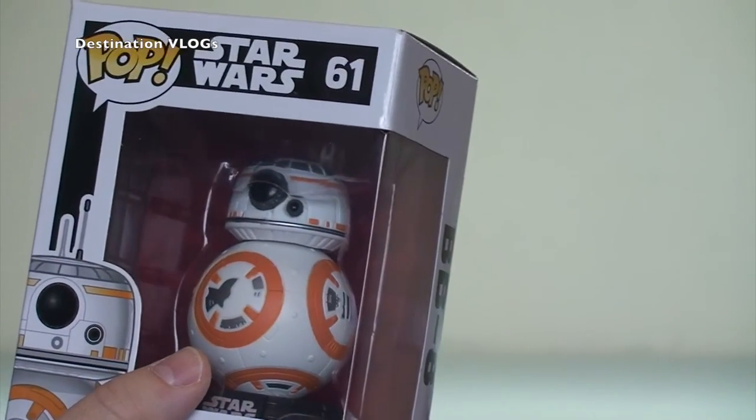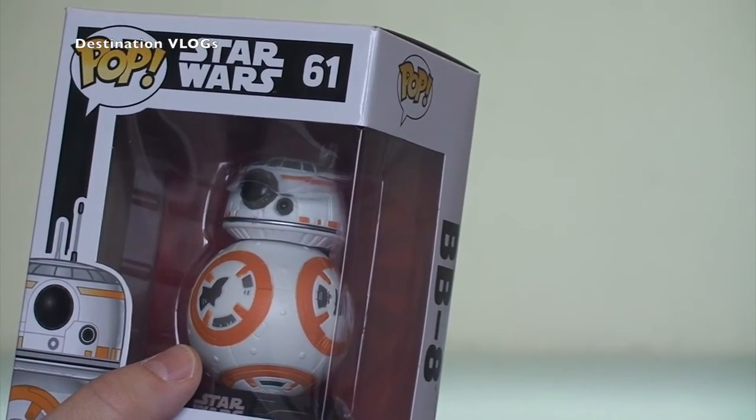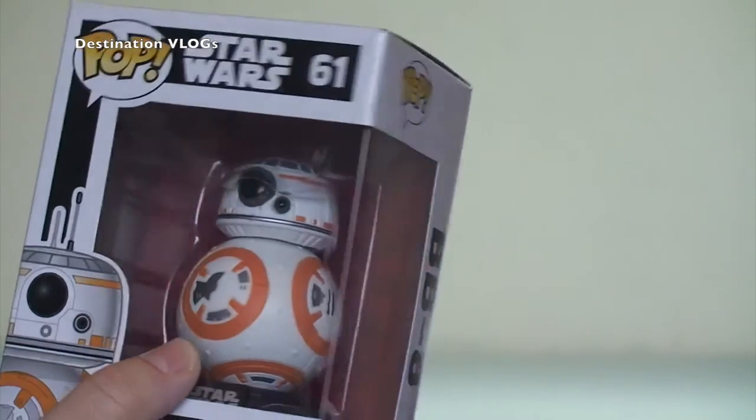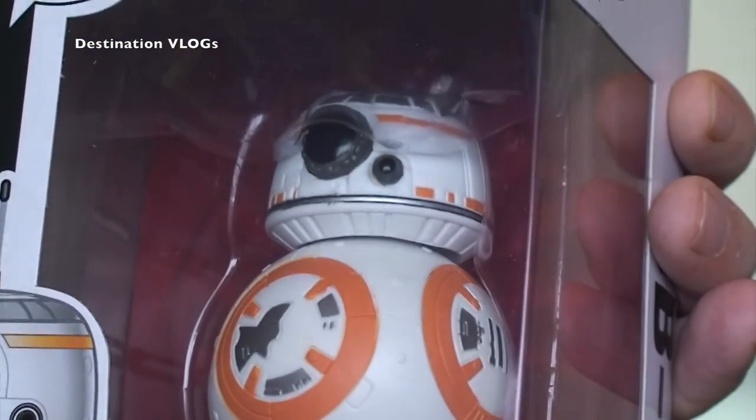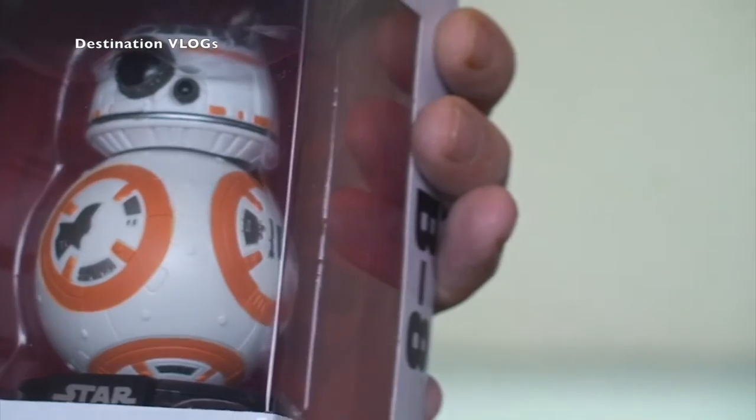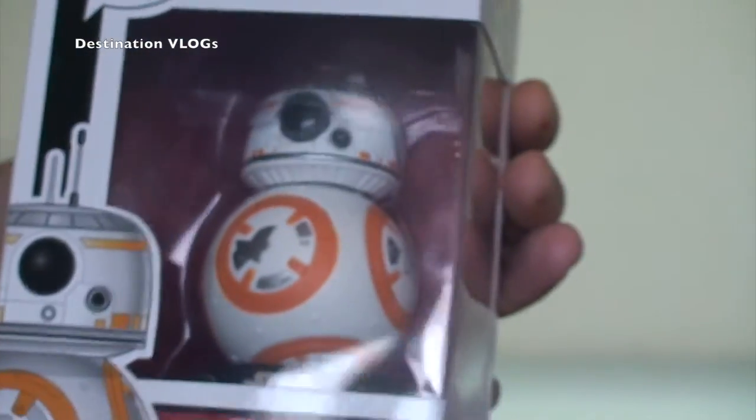We've also got, although we haven't built it yet, the Lego BB-8 as well. I think that's in the Poe's X-Wing Starfighter set. We've got that — we haven't built that set yet, but we've got it. So we've got four BB-8s. I think BB-8 is awesome. I really like BB-8.